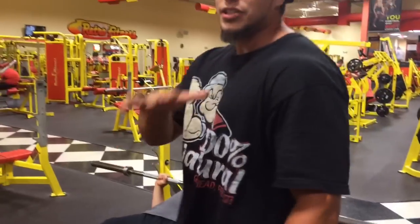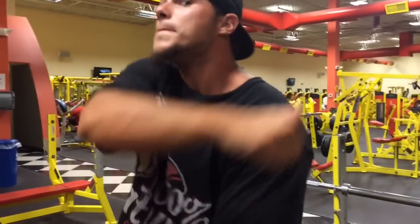Before you guys get to the first exercise, I want to talk about warming up the chest area — any muscle group before you hit it. The main thing you don't want to do when you're hitting a muscle is pull a muscle. You don't want an injury, right Nick? No injuries here. No injuries.